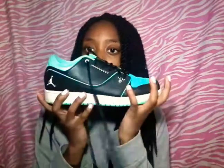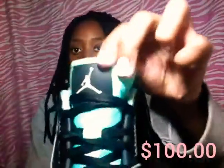The next pair of sneakers are these — they're Jordans, I think they're Jordan and Nike. It says Nike at the bottom but it's a Jordan. This is what they look like.